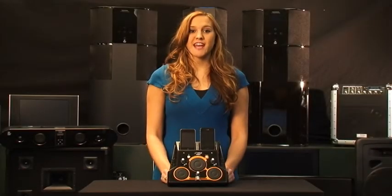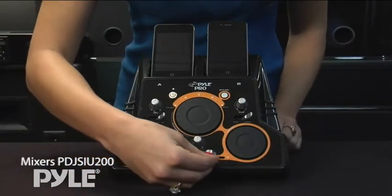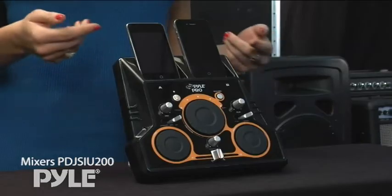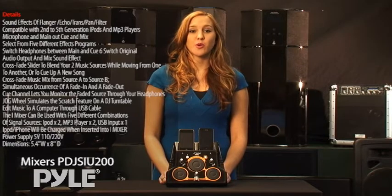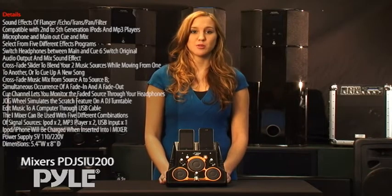This is the PDJ SIU-200 from Pyle. It is the perfect gift for the young amateur who's just starting to get into DJing and mashups. This powerful unit allows you to hook up two iPods or iPhones to mix and mash their sounds. You can hook it up to a computer with the included USB cable to record your mix. It even has dual 1/8th inch jacks to plug in audio from virtually any portable music device.